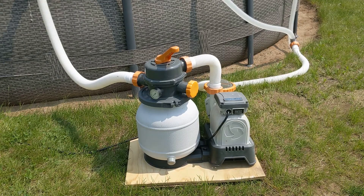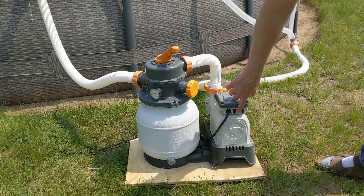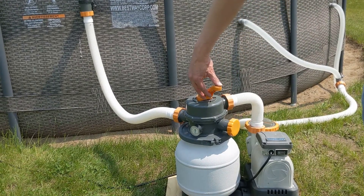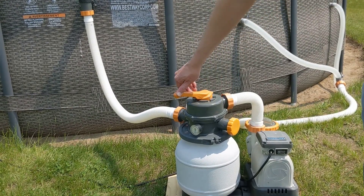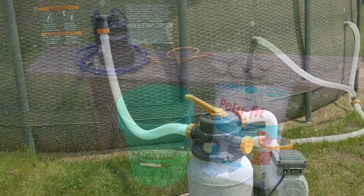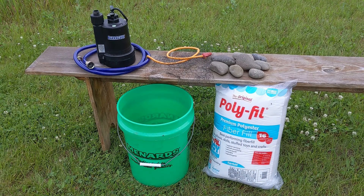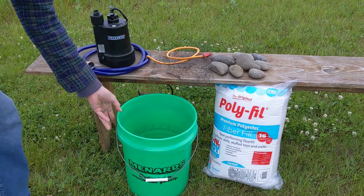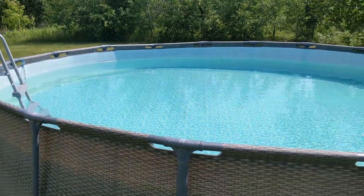You might think: isn't that what our actual pool filter is supposed to do? Well, you're right, but a typical sand filter won't capture particles smaller than about 20 microns. Most of these rust particles are smaller than that, so that's when I decided to try out a polyfill bucket filter, and to my surprise it actually worked.